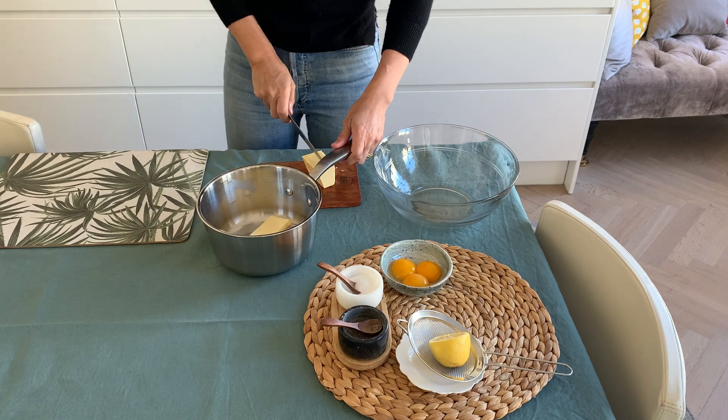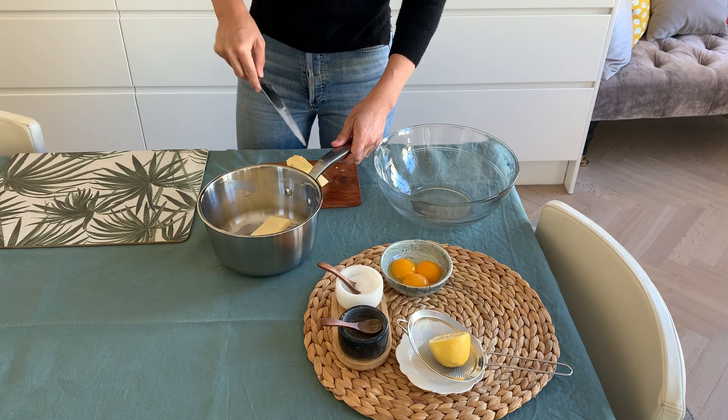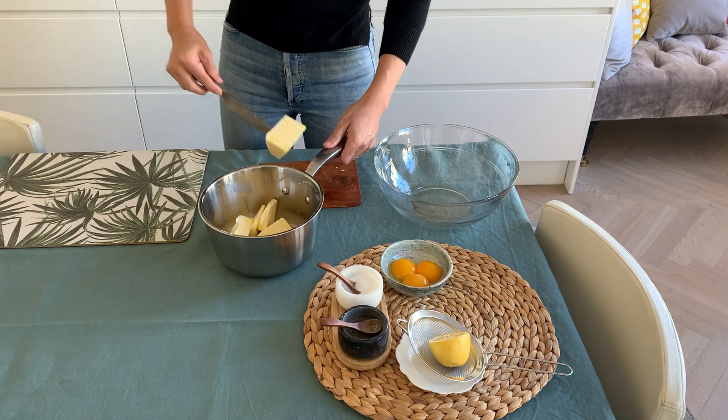We should melt our 250 grams of butter at medium heat, because it should never reach a boiling point. Cutting the butter into smaller pieces will speed up the process, but it's not necessary.